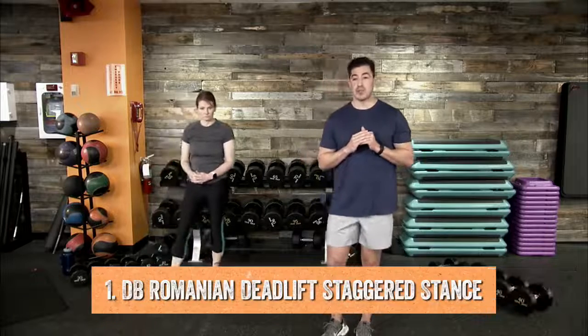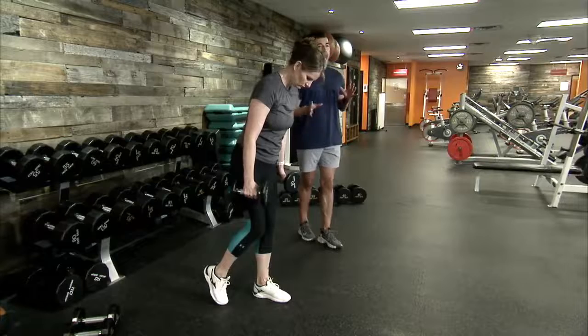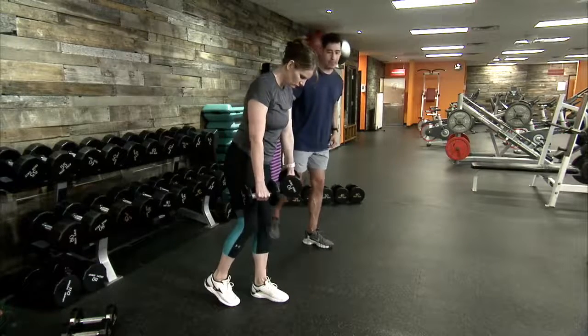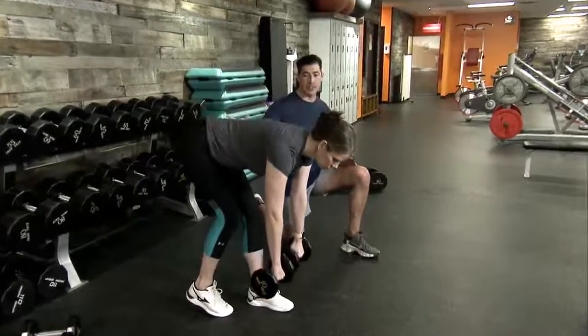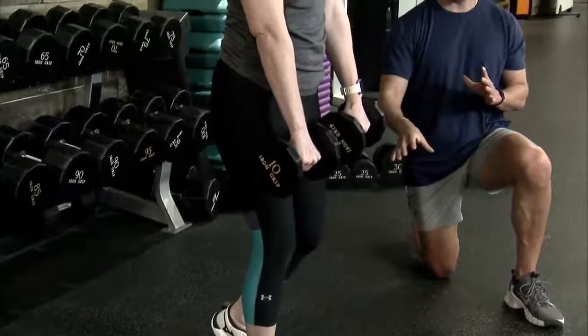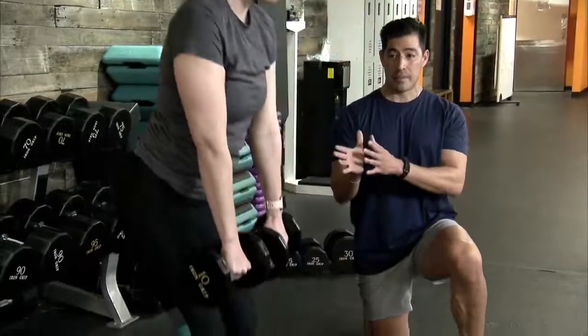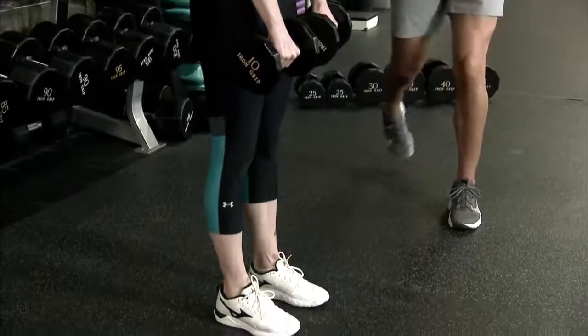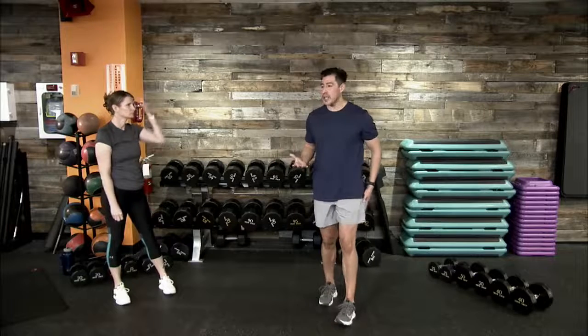Movement number one is the RDL — the Romanian deadlift — at a staggered stance position. Grab two dumbbells. First and foremost, we are thinking staggered stance, isolating that front leg's hamstring and glute. Heel to toe on our foot placement, shoulder width apart. Take your dumbbells as close to your body as possible, hinge at the hips — push those hips back — keeping the dumbbells close, feeling activation in our hamstrings and glutes, then rise back up to standing. Alternate left and right leg as your lead leg, always keeping a soft bend at that front knee.